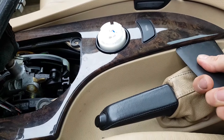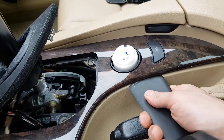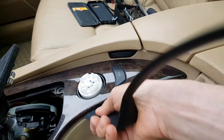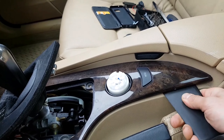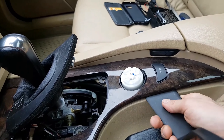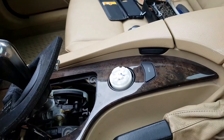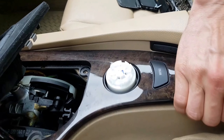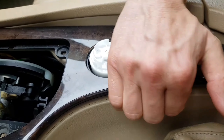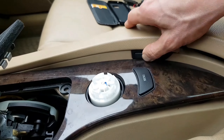Lever up the console trim, then push the button to make space.